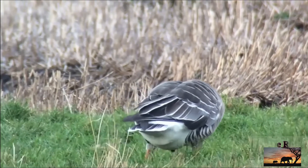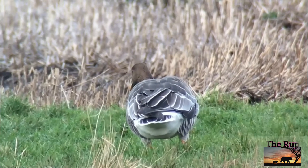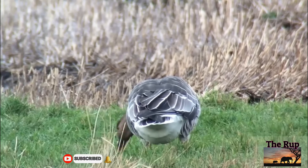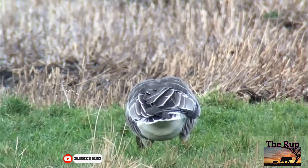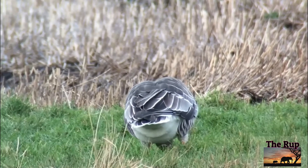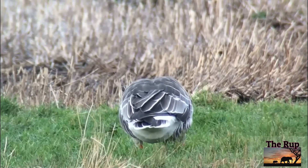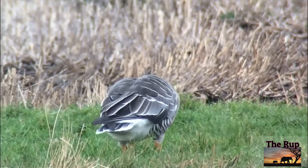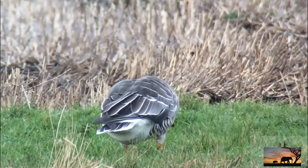The bill is black at the base and tip, with an orange band across the middle. The legs and feet are also bright orange. The upper wing coverts are dark brown, as in the white-fronted goose and the lesser white-fronted goose, but differing from these in having narrow white fringes to the feathers.